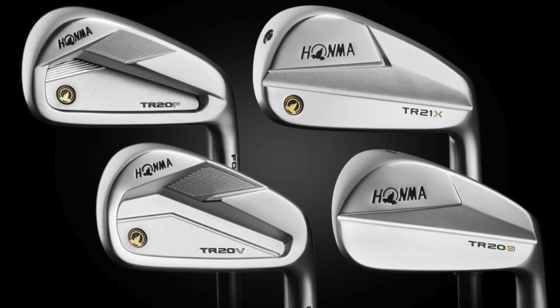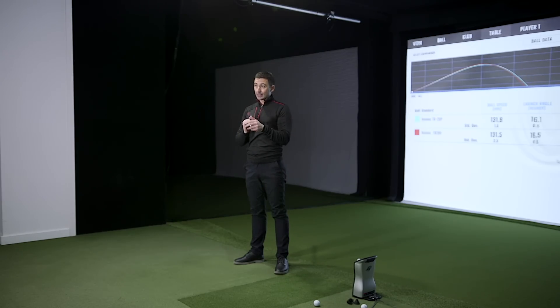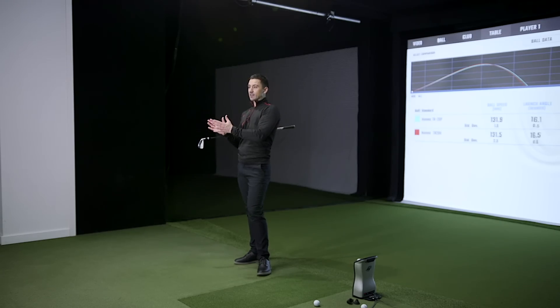Really looking forward to getting the X model and the blade model in — there's some handsome stuff. That'll probably be part of early testing for the 2021 season. People should know about these ones. Honma made a splash with Justin Rose on staff, then he left and it went a bit quiet while they regrouped. I expect to hear more from them in 2021 — curious to see if they've taken the budget allocated to Justin Rose and picked up two or three other players instead, since he would have been a very high-ticket signing.